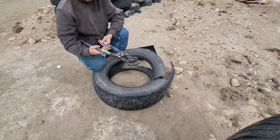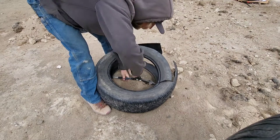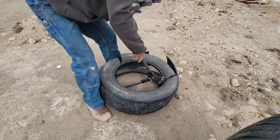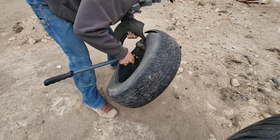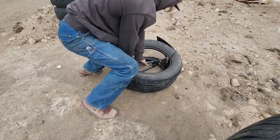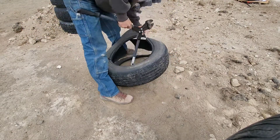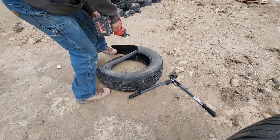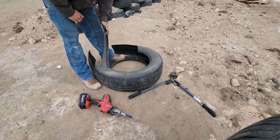The method I use for cutting the bead is these 24-inch bolt cutters. It can be kind of awkward, but if you just get it in there, you can hear it crunching. You might have to take a few passes at it — the first one is kind of the hardest because it's still all together. Then we'll just do the same thing for all four of those beads.